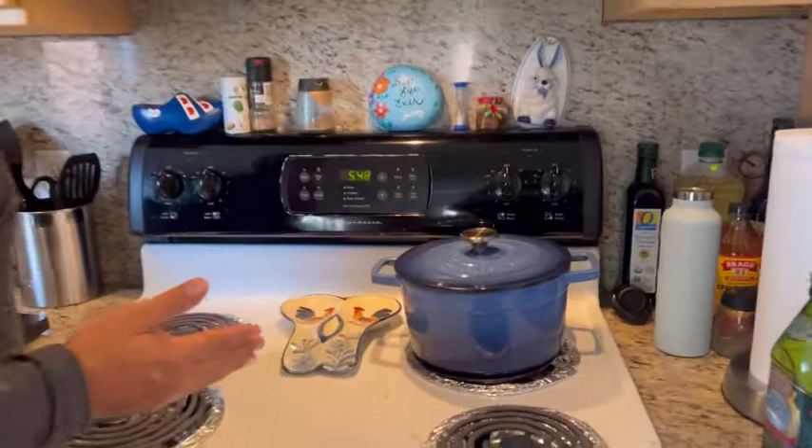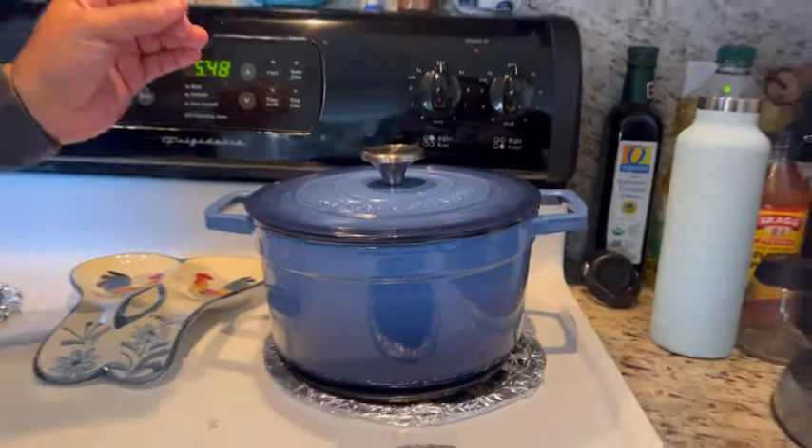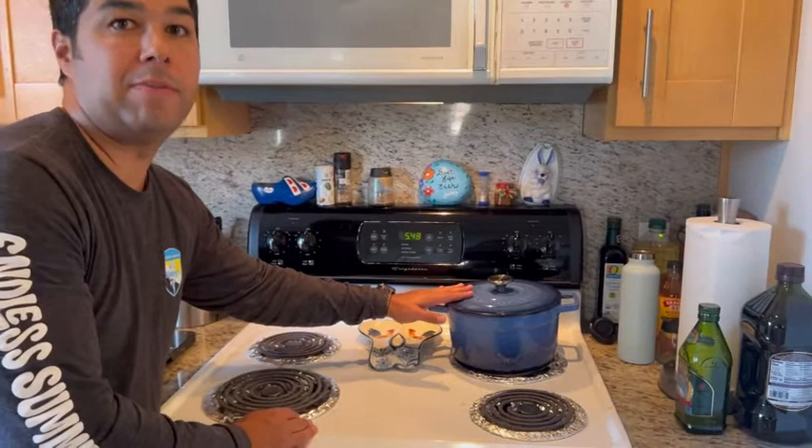Hey guys, this is Eddie with WTI, and today I want to share with you my Martha Stewart six-quart Dutch oven. This thing is amazing and I absolutely love it. One of the features I want to share with you today is the finish — I love the blue color on it, it's amazing.